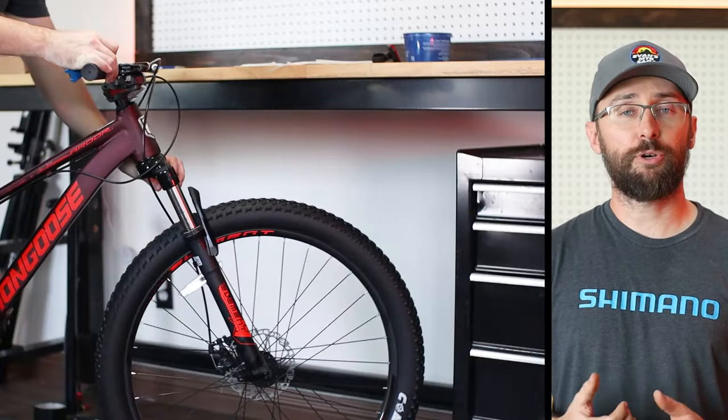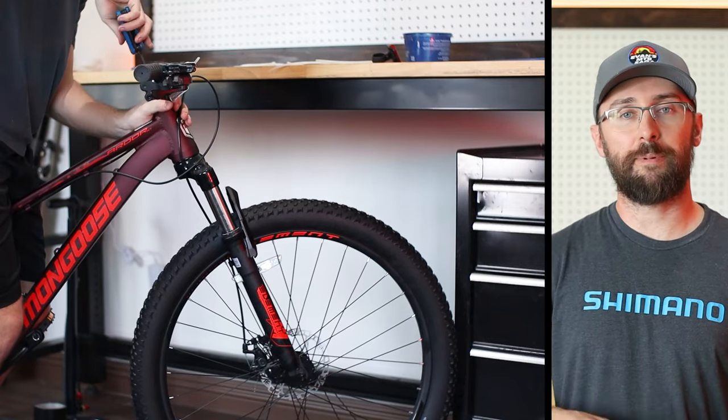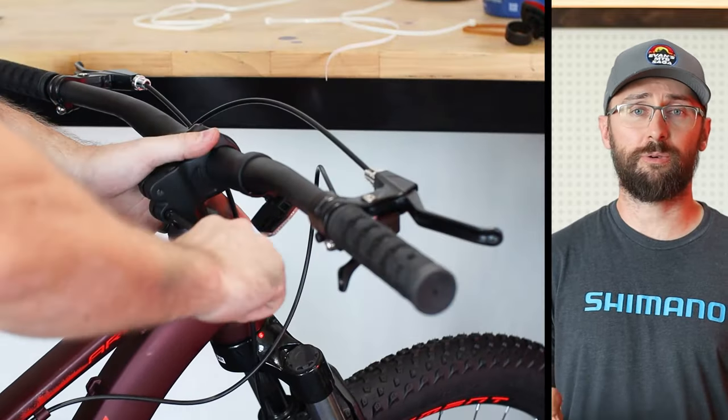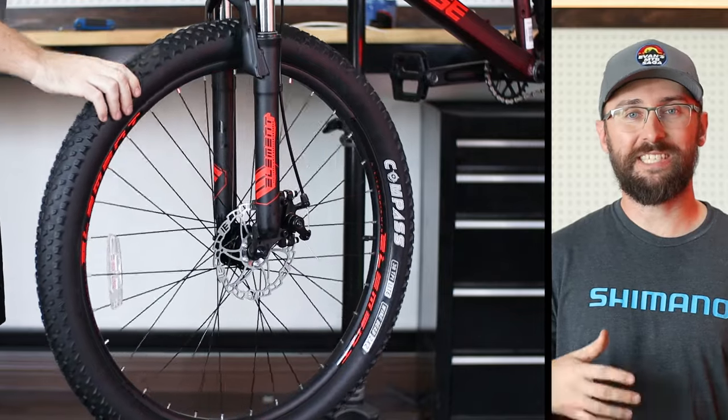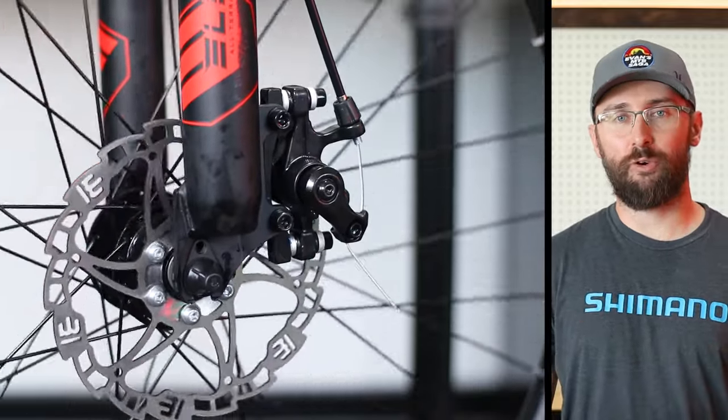Flip the bike back over, and I like to push the front tire against a hard object while sitting on the bike. Then tighten the top cap on the stem to properly seat the headset bearings. Don't go too tight or else the steering will feel pretty stiff. Then straighten out the bars and tighten the stem and you're almost complete. Now give your bike a thorough inspection before riding.